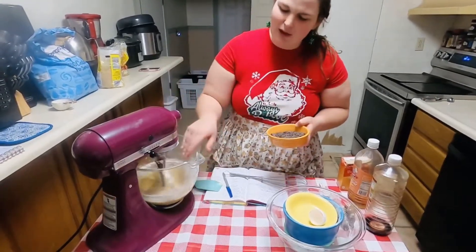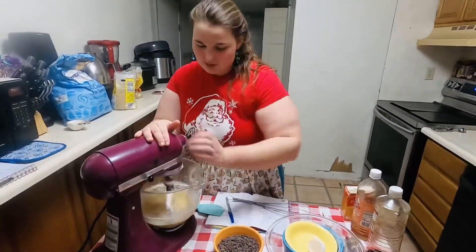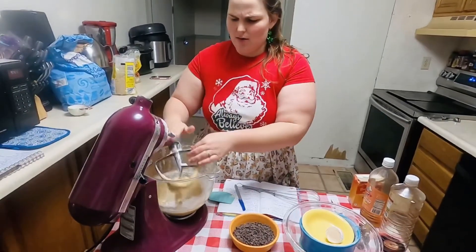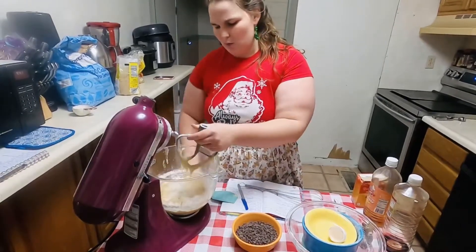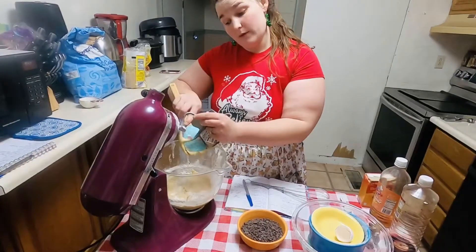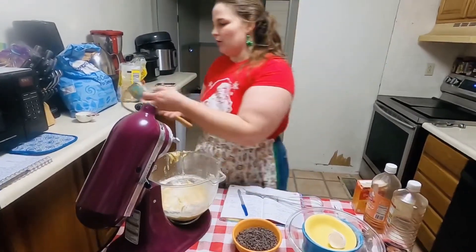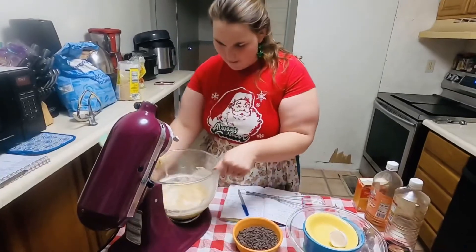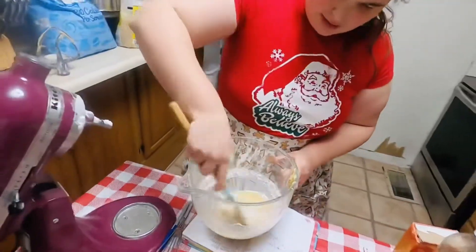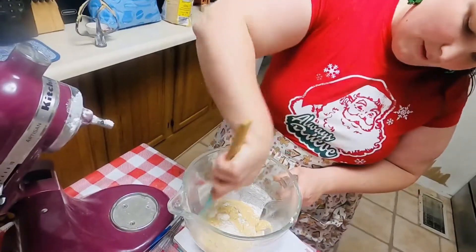Oh, this is such a good cookie dough — I love cookie dough. This is pretty nicely mixed together, so what I'm going to do is turn that off and take out my beater. There's some flour up here, we're just going to pat that off. We're going to take our scraper and scrape off some of this dough — we want to scrape all of it off because I'm going to lick those later. We'll go ahead and use our spatula to mix in that flour that peaked up on the sides.